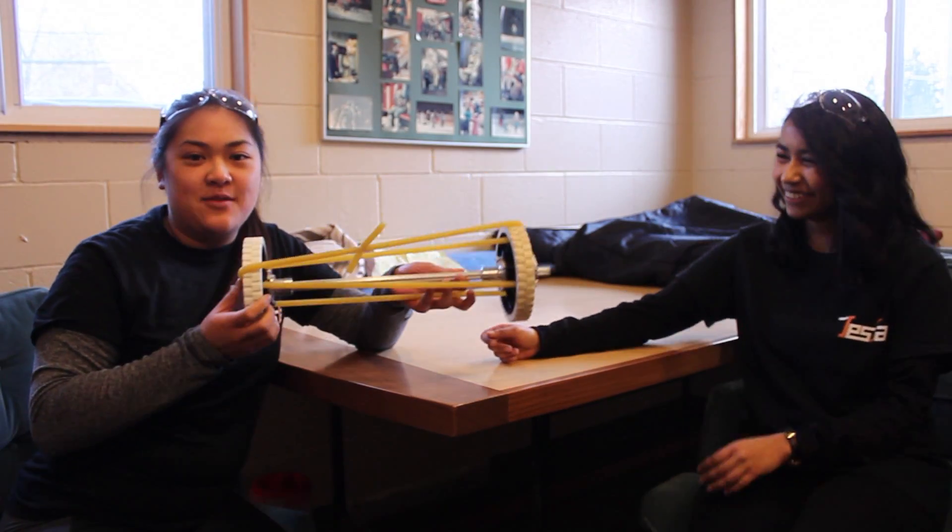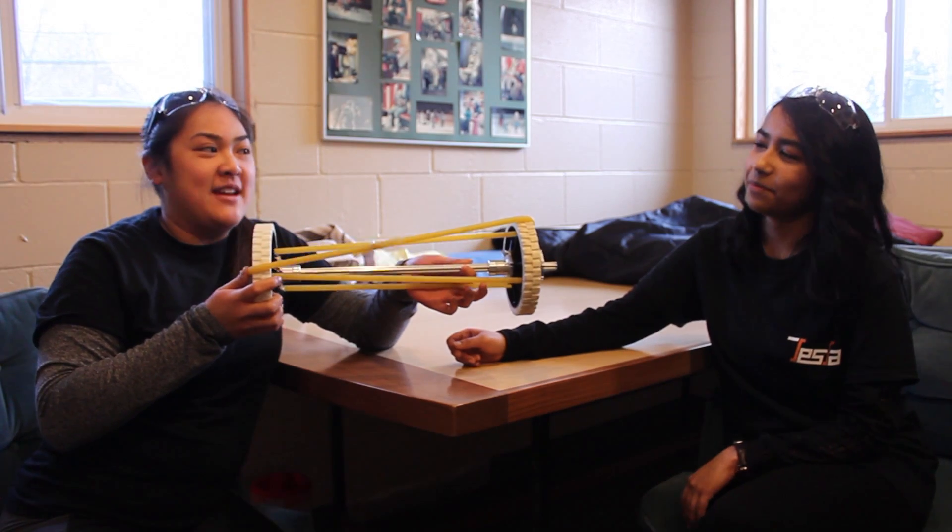Here is the gearbox. It's a 56 to 1 ratio, and if we need more torque we can increase the gear ratio. What we have been building today is for the second robot — we're calling it the Spinetti.